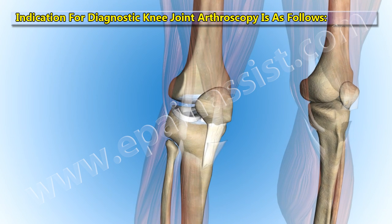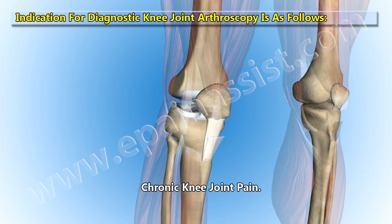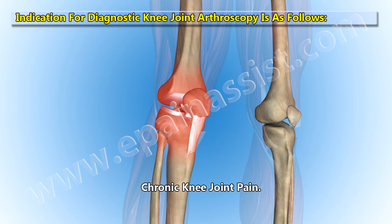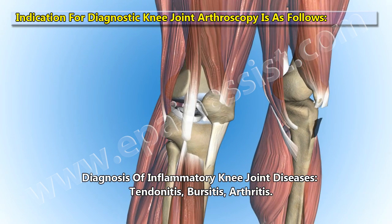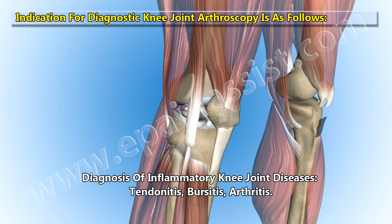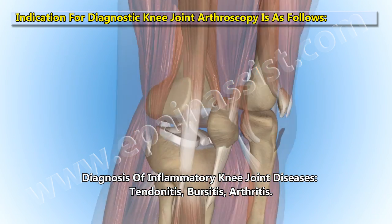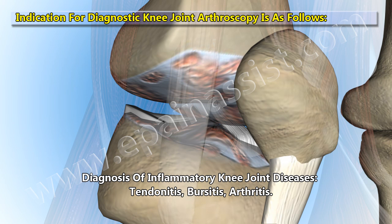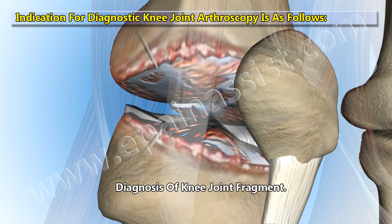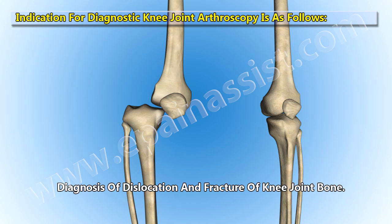Indications for diagnostic knee joint arthroscopy include: chronic knee joint pain, diagnosis of inflammatory knee joint diseases such as tendinitis, bursitis, and arthritis, diagnosis of knee joint fragments, and diagnosis of dislocation and fracture of knee joint bones.